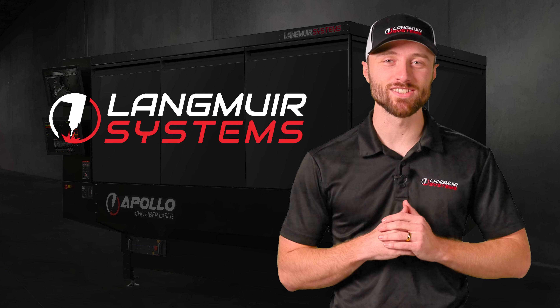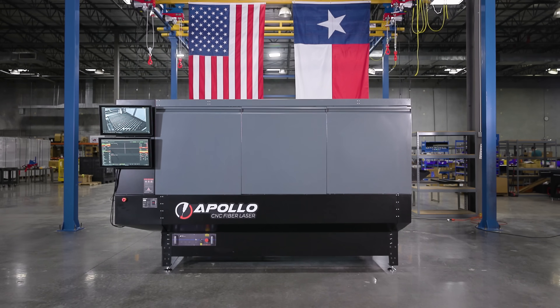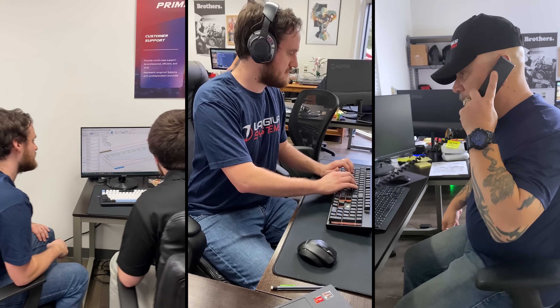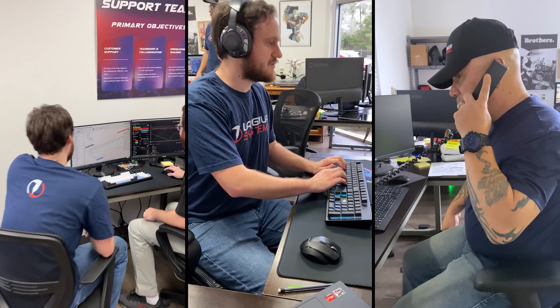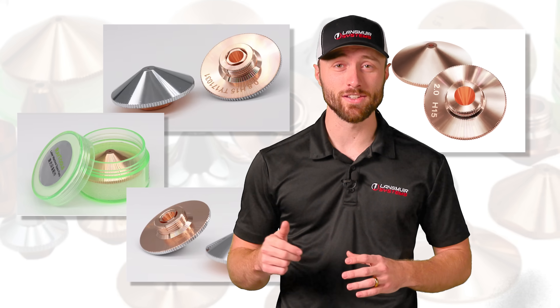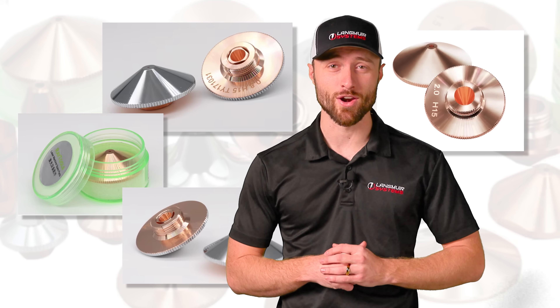Every Apollo is engineered, assembled, and supported right here in the great state of Texas. Langmuir Systems' proven technical support team ensures you're backed by real experts who understand your machine inside and out. And when it's time to restock, consumables are readily available for purchase and delivery on our website.